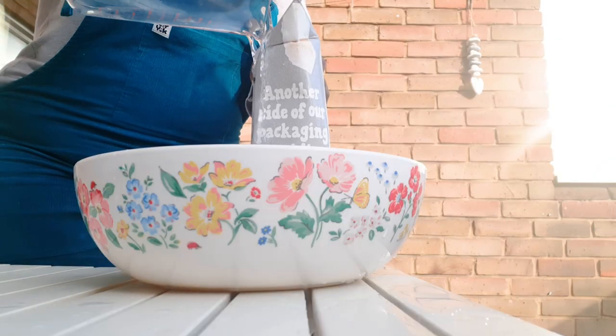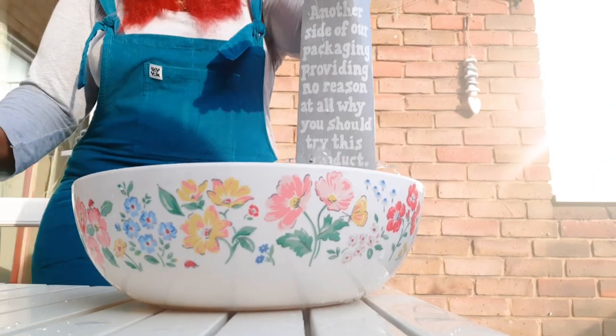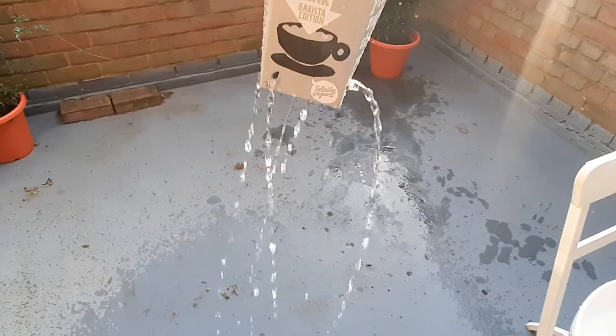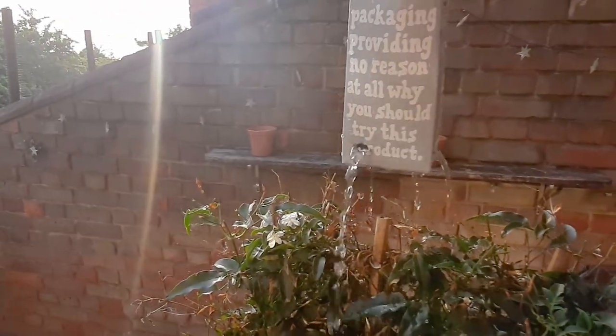Pour the water in and watch it spin, then hold it over your plants to water them.